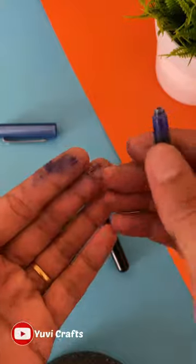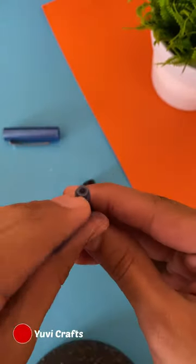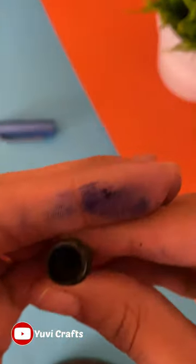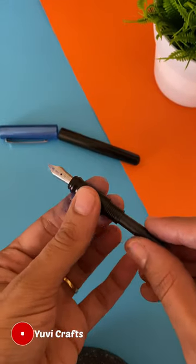This is the cartridge we'll be inserting — please excuse my ink-smeared fingers. This is the top of the cartridge and that is the back side. As you can see in the video, there's a slot inside this nib chamber. Now comes the important part of the video.